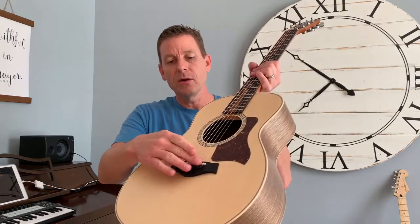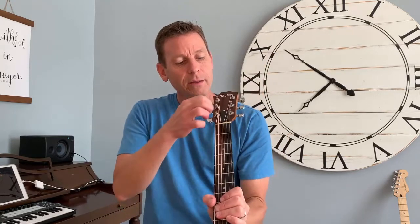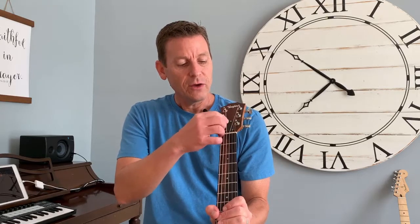Jumping back up to the neck, this white piece is called the nut. If the bridge holds the strings at the bottom, the nut holds them at the top. A good nut is cut and filed very carefully for the right sizes and the right kind of strings. You can upgrade guitars to a bone nut — real bone — instead of this synthetic bone, which is another word for plastic. That affects your tone.